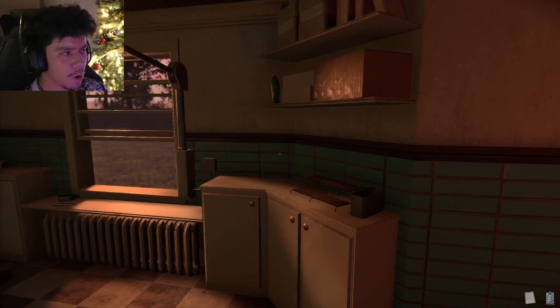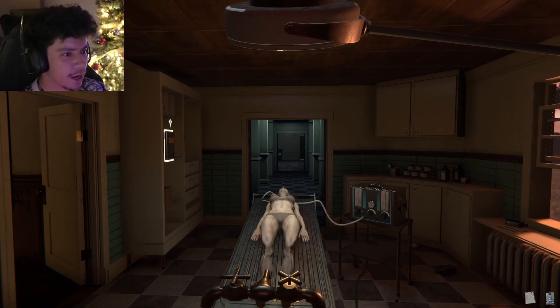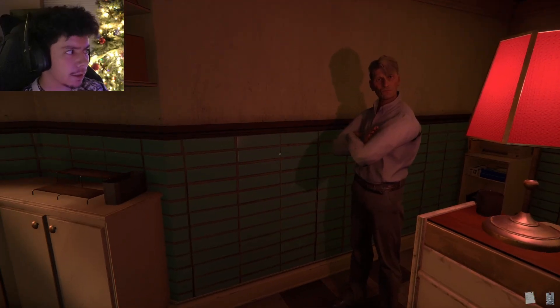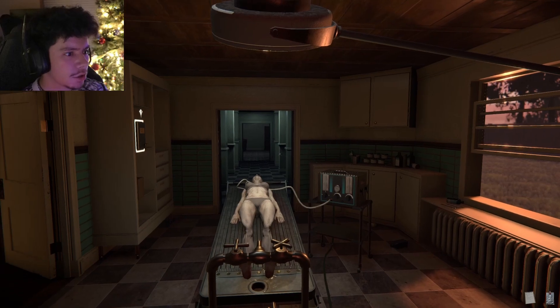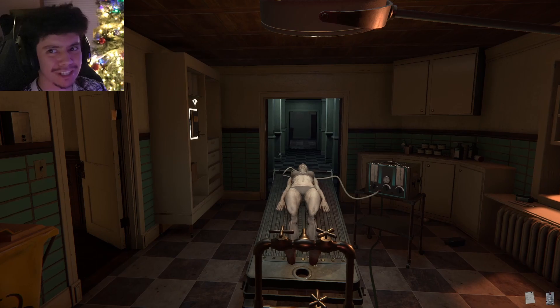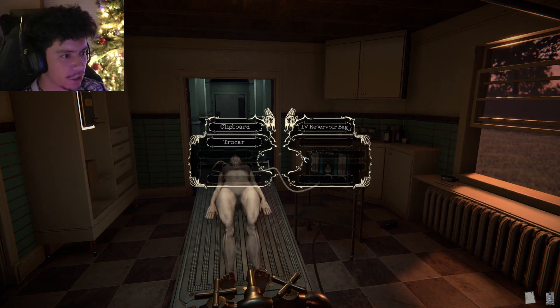Hey doctor, what was that? Is that just a shadow? Is that just someone that walked right past? Hey, what was your explanation there? You didn't say anything. So this place is just haunted? Should we go check it out? Let's go check it out, guys. Let's see what the explanation is. Where's my scalpel?